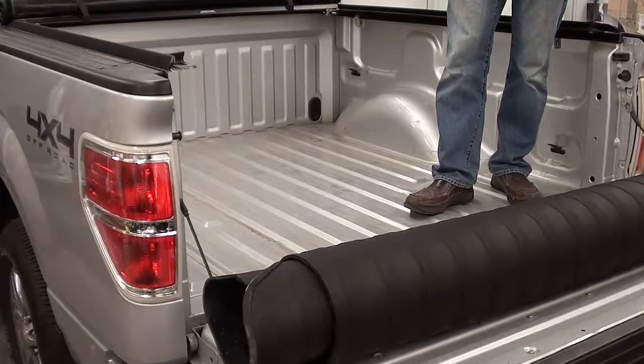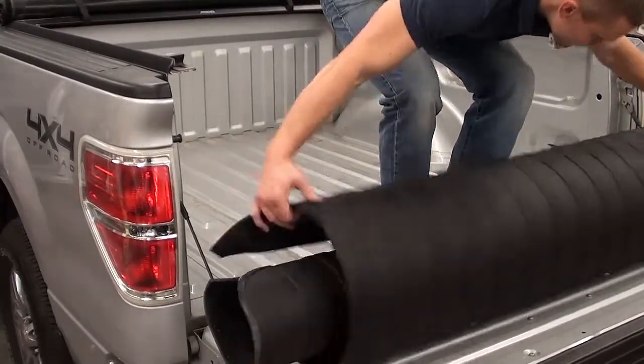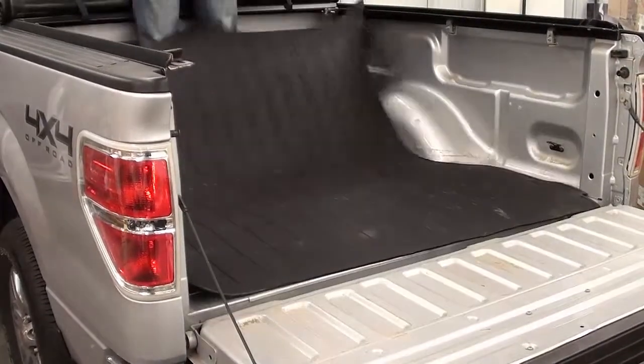Today we're going to show you how easy it is to install a Rugged Liner rubber bed mat. Start by unwrapping the bed mat, rolling it out, and then simply lay it in place.